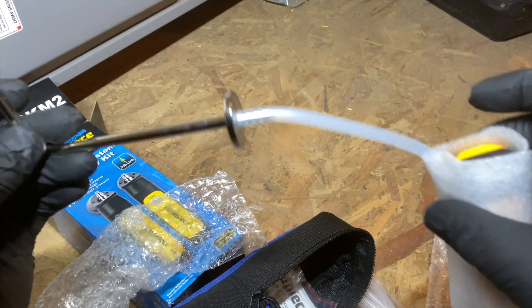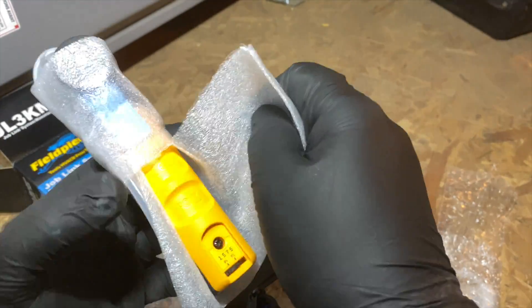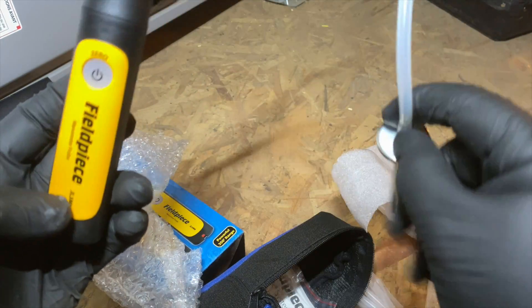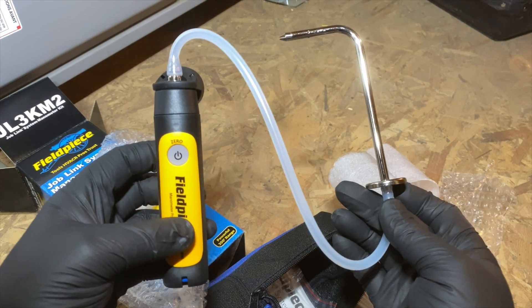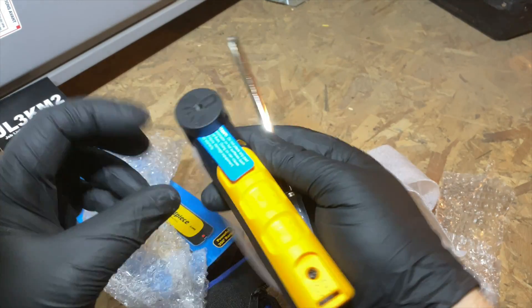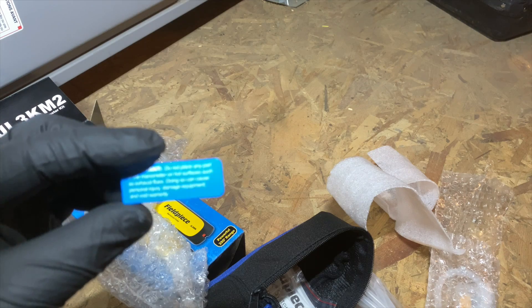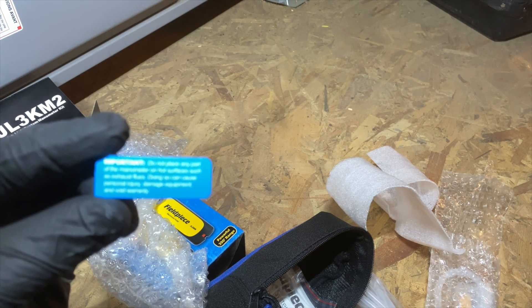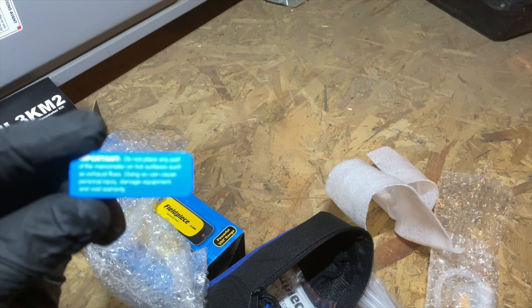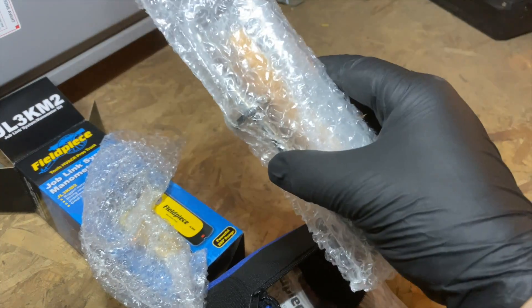It already has the pressure tip on it, and it's wrapped in a rubbery foam. This is our first one — this is how it comes with the static pressure probe on it. It's got a pretty hefty magnet. There's also a little warning that says: 'Important — do not place any part of the manometer on hot surfaces such as exhaust flues, as doing so can cause personal injury, damage equipment, and void warranty.' And here's the other one.